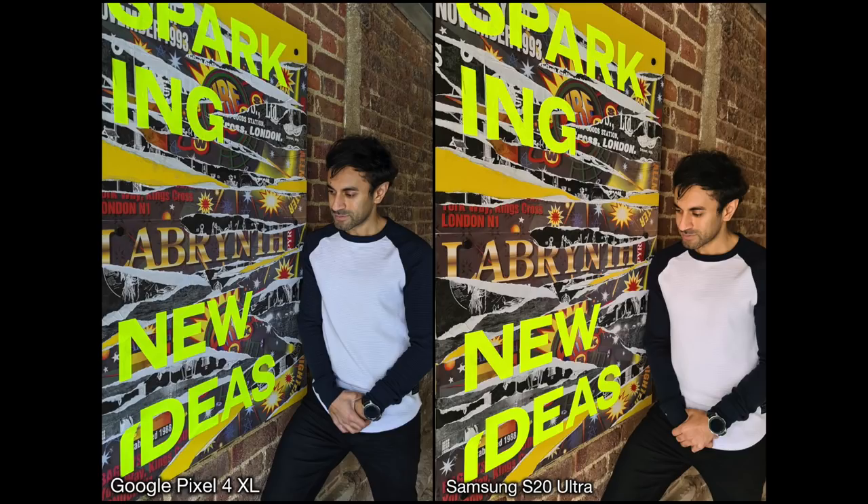In this one I look a little bit more orange and tanned on the S20, but the Pixel 4 shows a much more realistic view of how I looked. The colors on the little poster are also more scaled to real life on the Pixel 4. I haven't edited this in any way and haven't put any specific modes or filters on, so I was quite surprised by the differences. If you look at my shirt, the sleeves are a lot darker than they actually are in real life on the S20, whereas the Pixel 4 has brought out the realistic version, so I have to hand it to the Pixel 4 on this one.